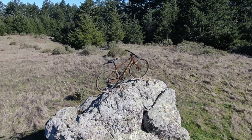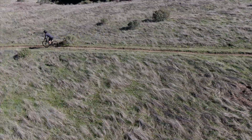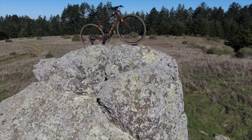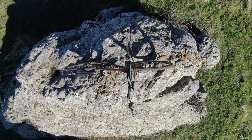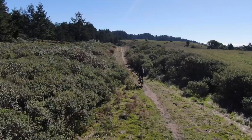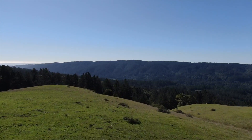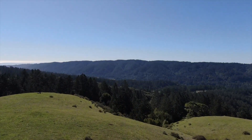What up everybody? My name's Tim and in today's video we're taking a look at the Marin DSX2. Before we get started, if you're into bikes, bags, and cameras and how all of that stuff comes together, that's what this channel is about. If you're new here, welcome. Let's just jump right into it.